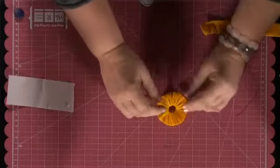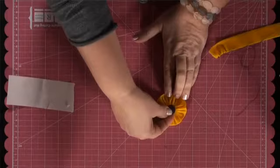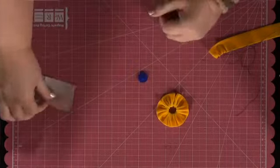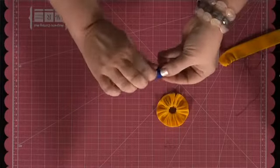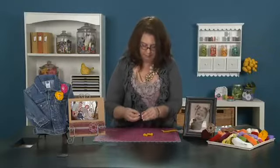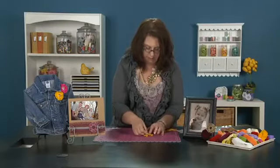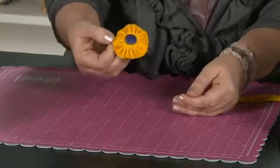When I turn it over, I'm going to have the gathered circle like this. I'm going to want to use a button center right in the middle. What I'm going to do is take glue dots — two of them. I'm going to take one, kind of wad it up, and put it on this side of the shank of the button, and another one right over here. Press it down into place, and my flower is done.